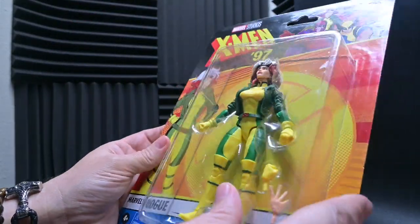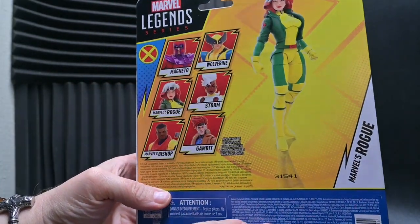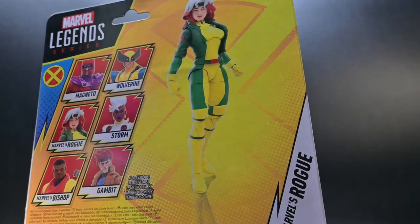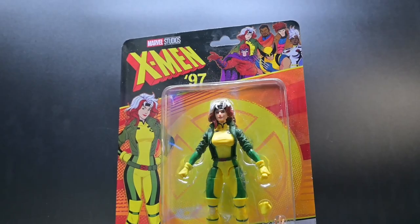But why are we so interested in this Southern beauty? What charm does she hold over us to constantly seek out her action figures? Over the next five minutes, we are going to explore these questions and find our answers.